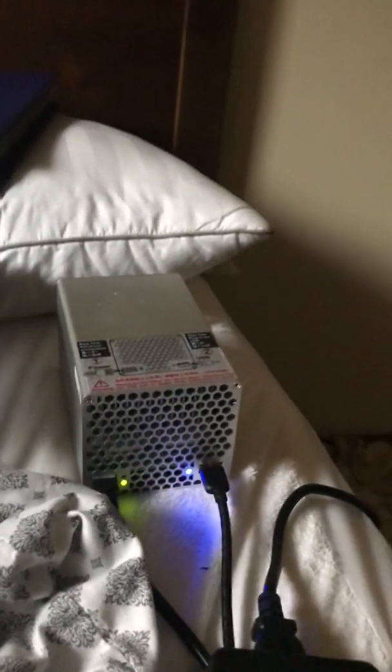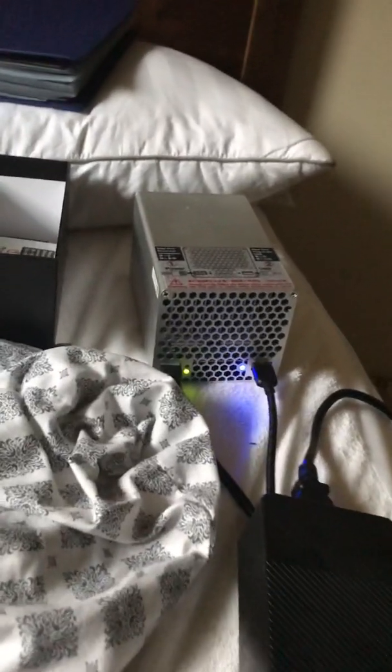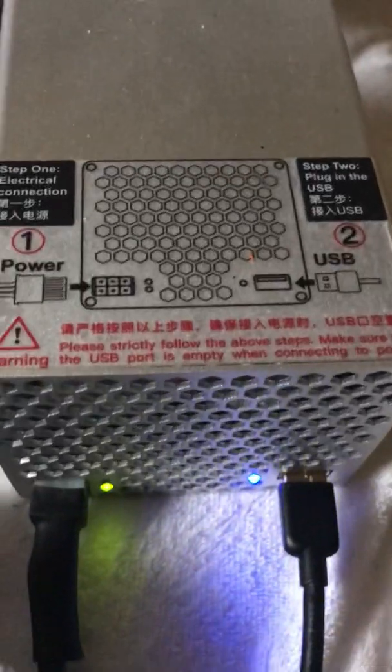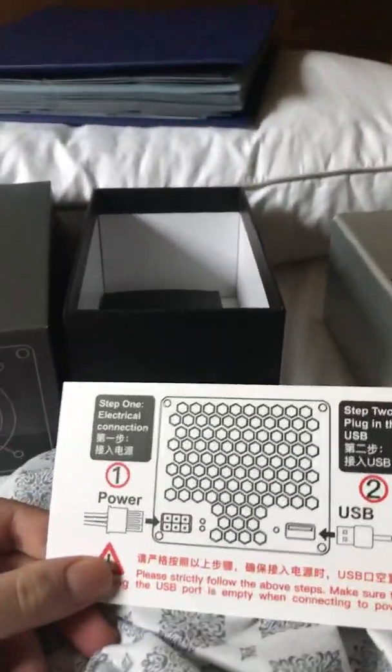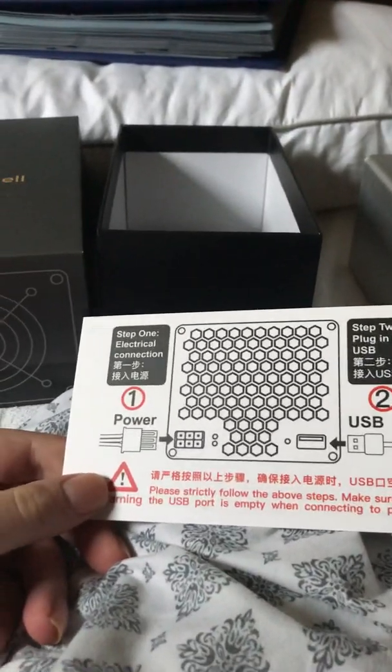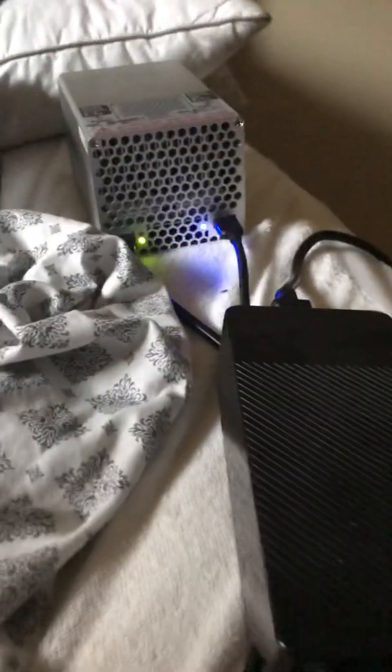Right here we've got the Handshake Miner itself, the HS1 Plus. When you first get it out of the box, it looks like this. It comes in two parts and has a little instruction piece. You're first going to want to put power in. It comes with a power supply that works pretty well. It has a six-pin connector, so you can run it off any other power supply with a six-pin.